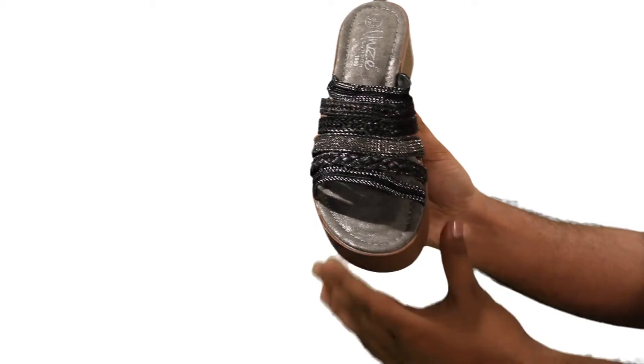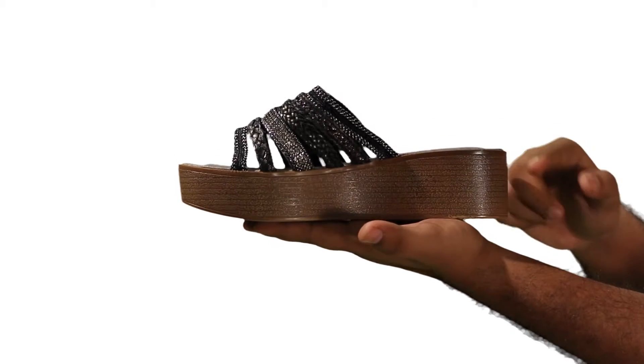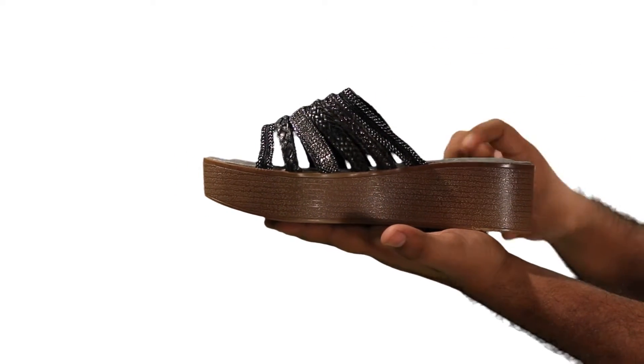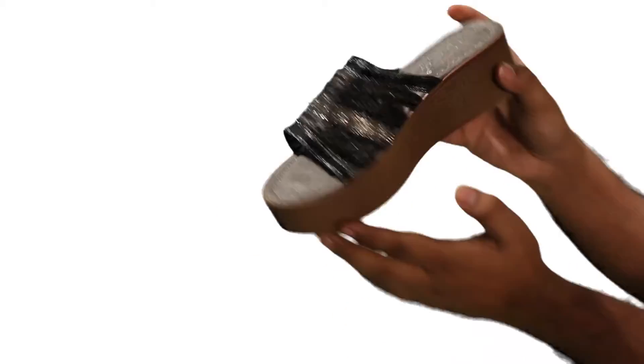The sole is TPR with a 3.5 inch wedge heel, and it comes in a wooden color style with a soft footbed cushion. So choose an easy-fit style this summer.